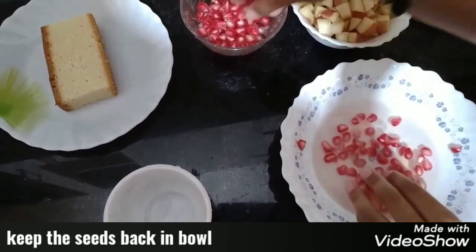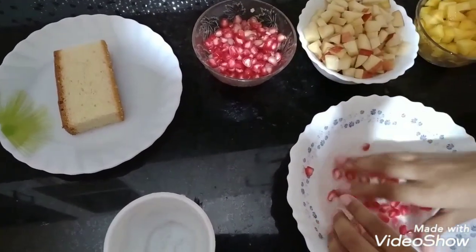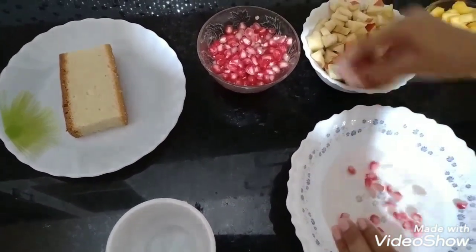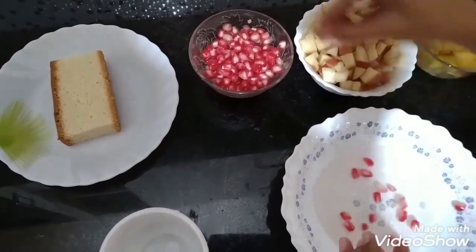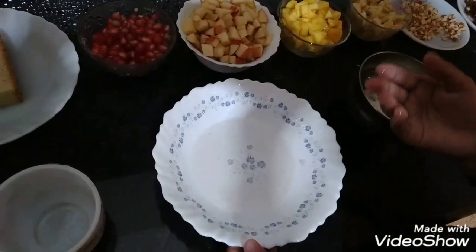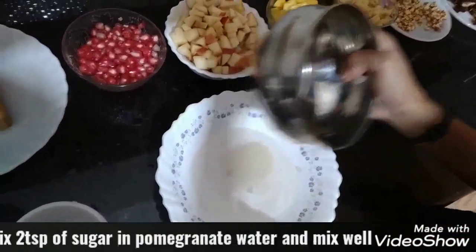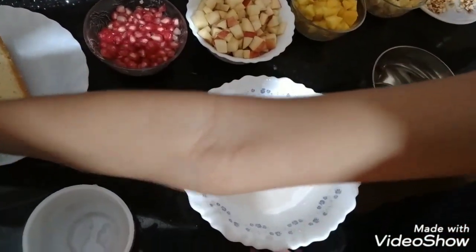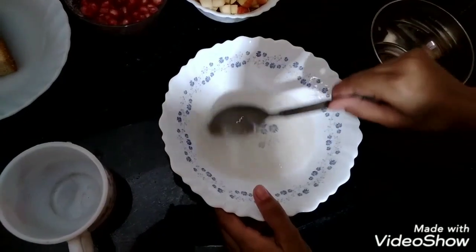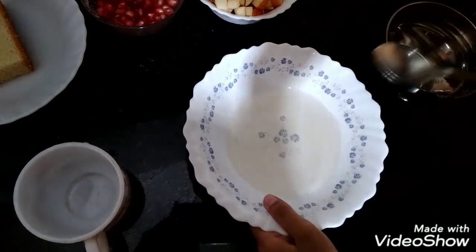Make sure you wash your hands before you start. Get all the pomegranate seeds back, and now add some sugar in the water and mix it till it gets dissolved. I have taken two teaspoons of sugar. Now the sugar is dissolved — keep it aside.